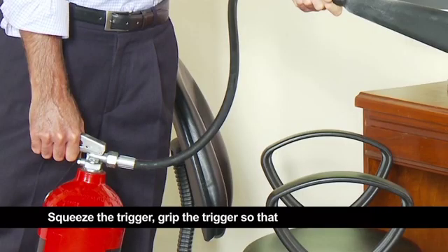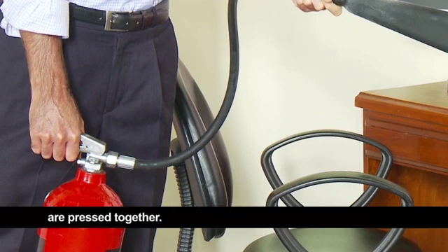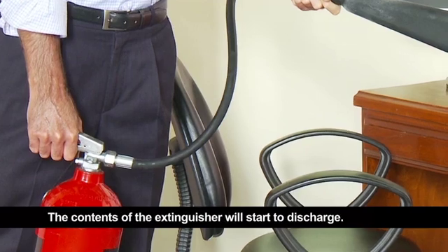Squeeze the trigger. Grip the trigger so that the upper and lower parts of the trigger are pressed together. The contents of the extinguisher will start to discharge.